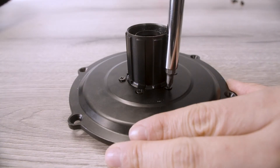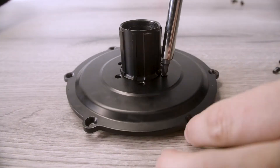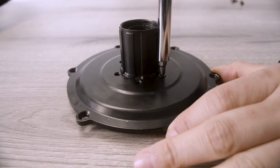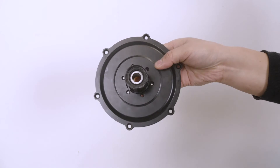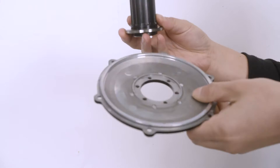Carefully remove the six screws around the base of the freehub body, ensuring to use the correct size Phillips bit. Once the screws are out, proceed to remove the faulty freehub and replace it with the new part.